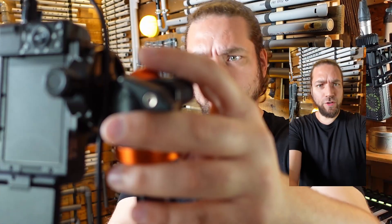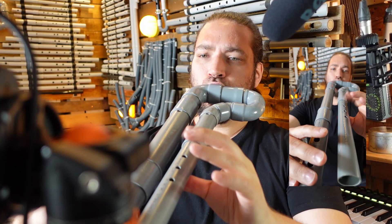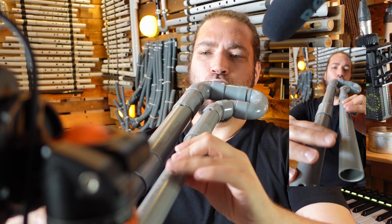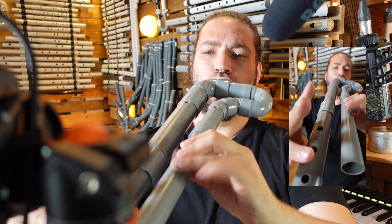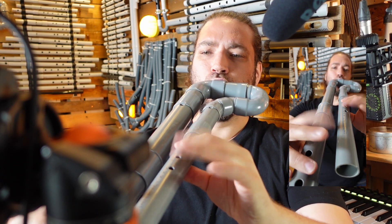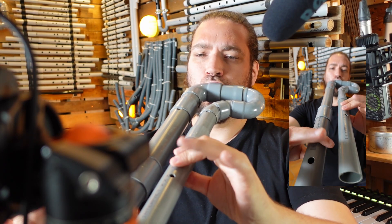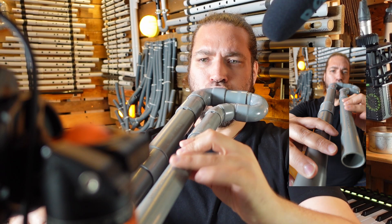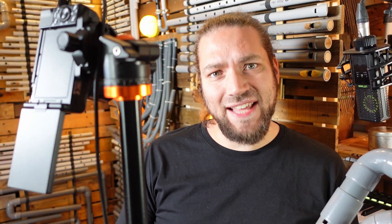I'm gonna start simple with flute solos to warm up. Okay, this will be the first one. I just want to add some text and I can send it.